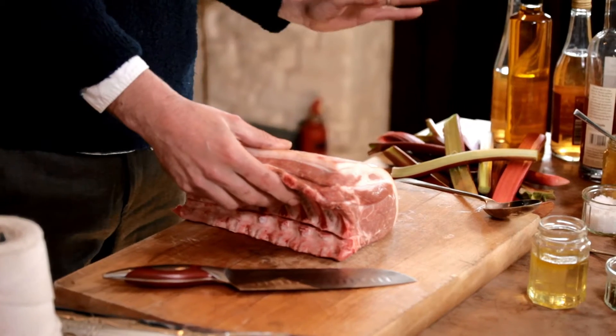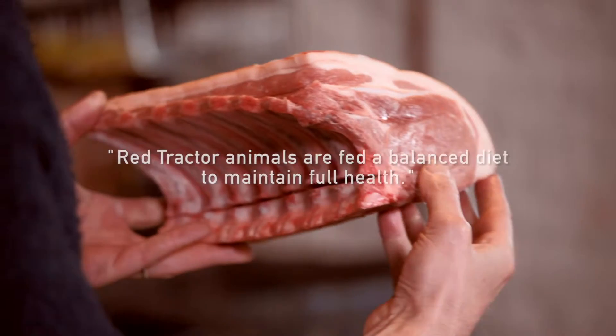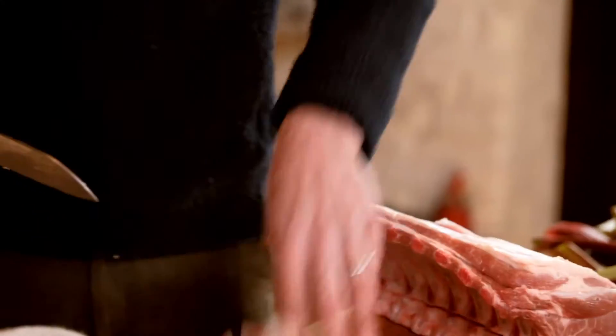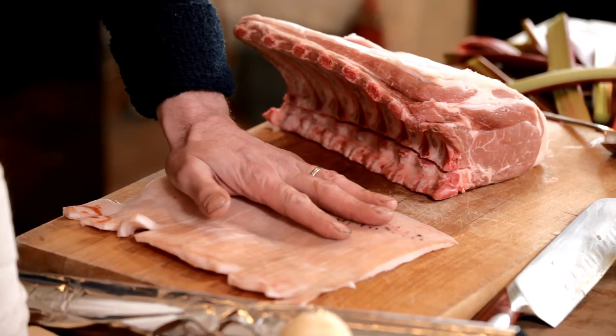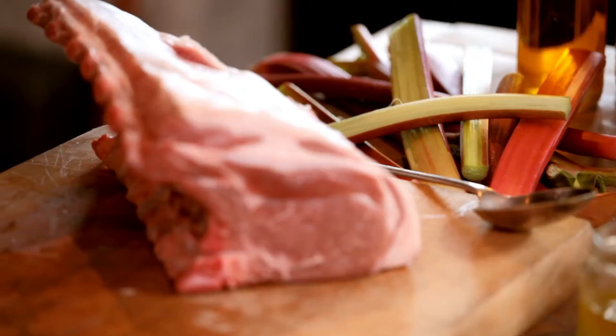Red Tractor-assured pork, so you know that it's come from a farm with great standards of animal welfare. Look at the colour of it — it's absolutely beautiful. You know it's going to taste the bomb. The secret to really good crackling is vinegar, actually. It gives it a really lovely bubbly appearance.